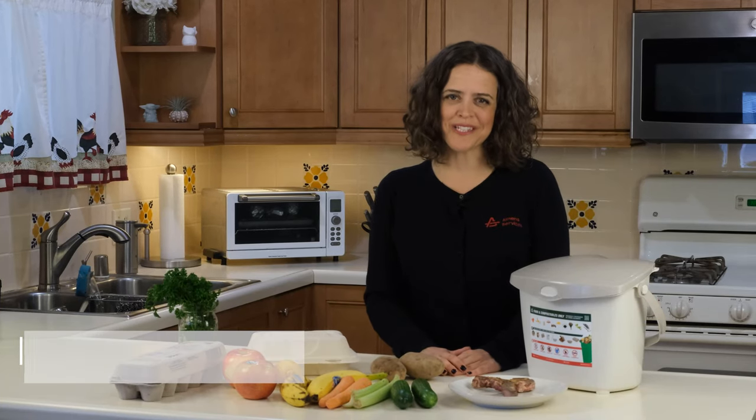Hi, my name is Jessica Aldridge. I am the Director of Sustainability and Zero Waste Programs for Athens Services.